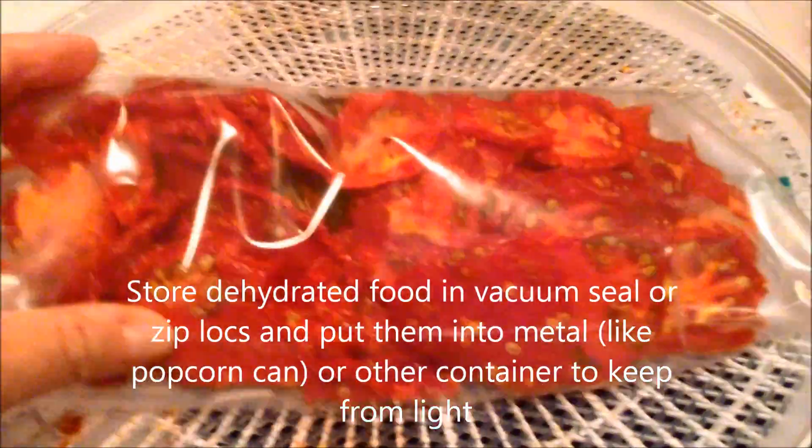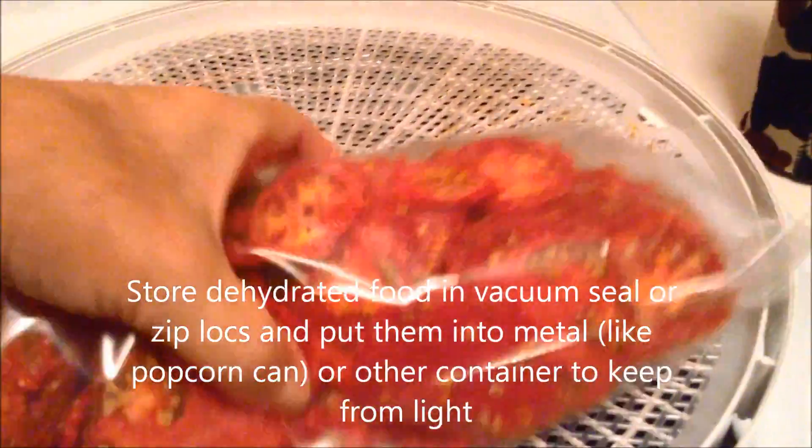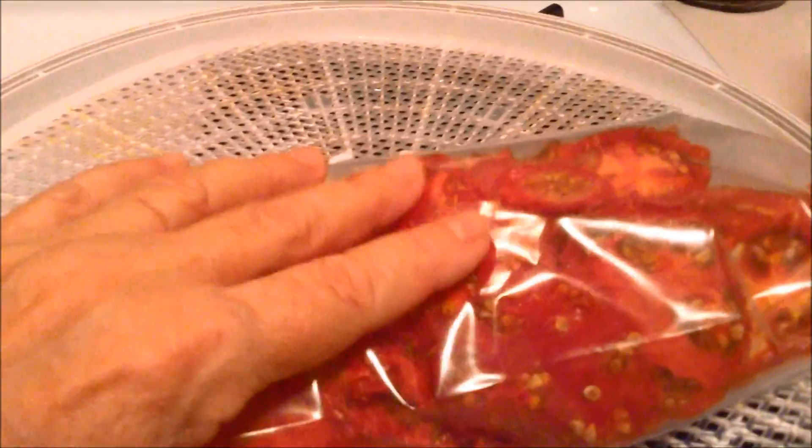All of those trays came out to this much — look how beautiful. I'm putting them in a Ziploc till tomorrow and then I'm going to put them in vacuum seal bags. The little tomatoes, the tiny ones, are still a little moist. I've got one layer of them and I'm going to let those go for another probably half hour, then I'll add them to this.